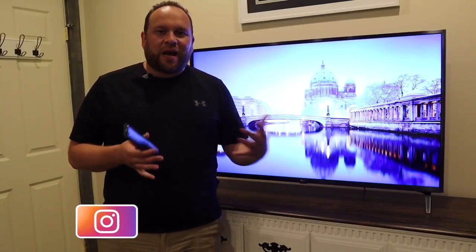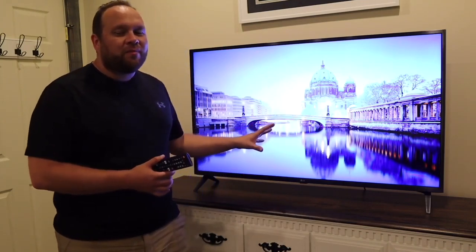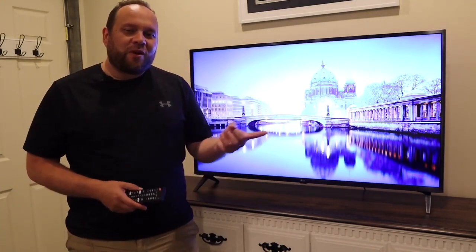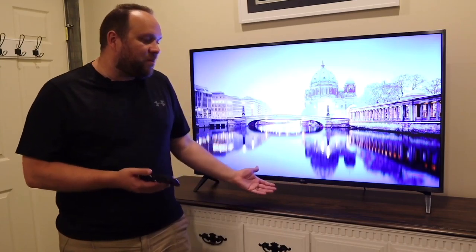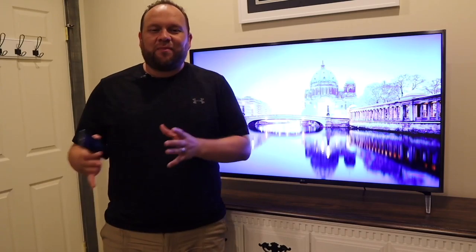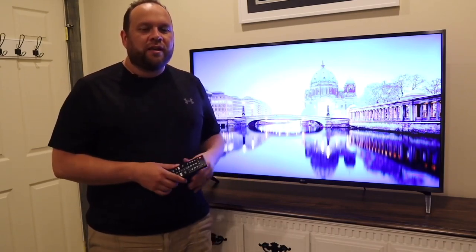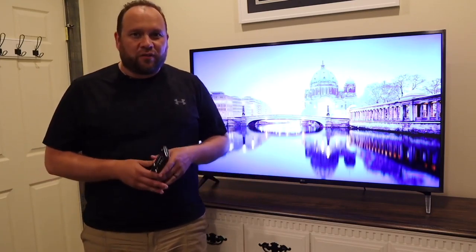Hey guys, Juan here. Thanks for stopping by my channel and checking out this video. If you're watching this, I imagine you're in the market to buy this TV or maybe you've purchased it and you're looking to get some specifics on it. After owning this thing for one whole month, I'm going to give you my review and the ins and outs of it. Let's dive into the review, and toward the end of the video I'll give you my final analysis on if it's worth it after using it for a month.